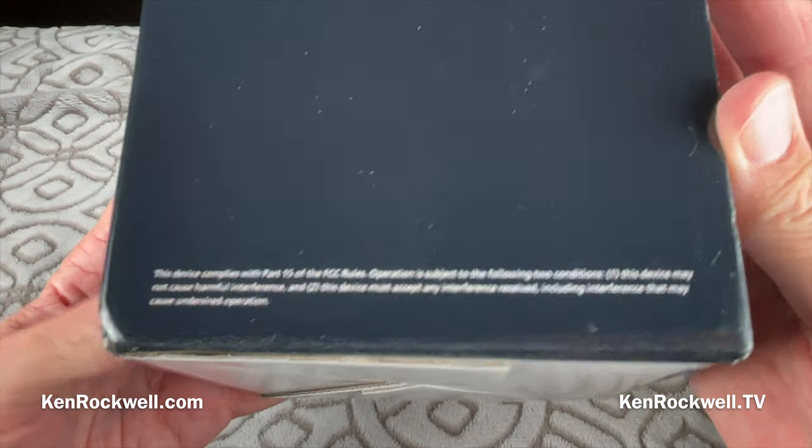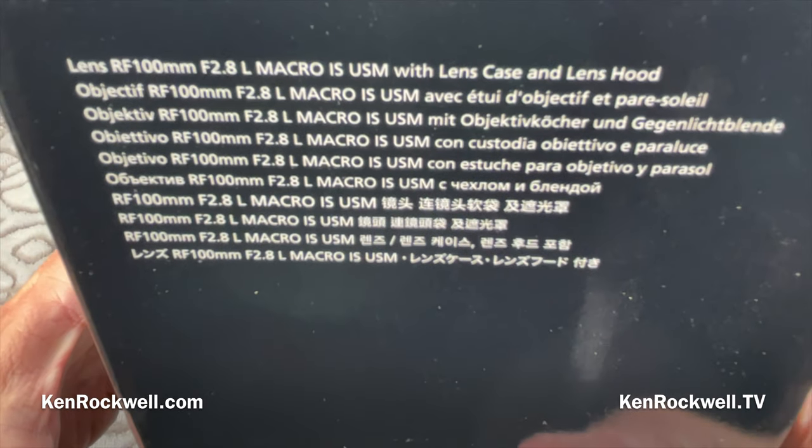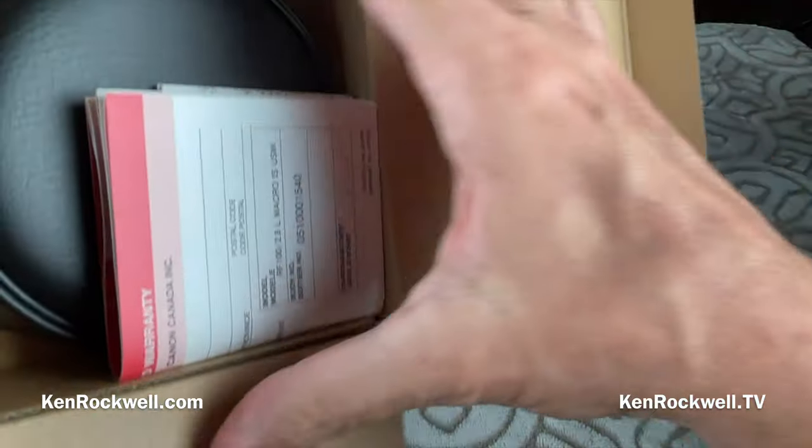Any other fine print to watch here? Device complies with Part 15. Here's our parts and accessories case and hood. This should be a quick video.